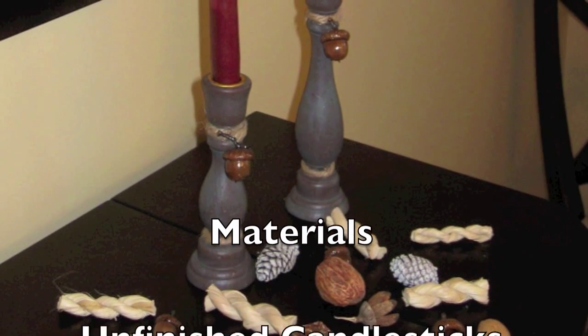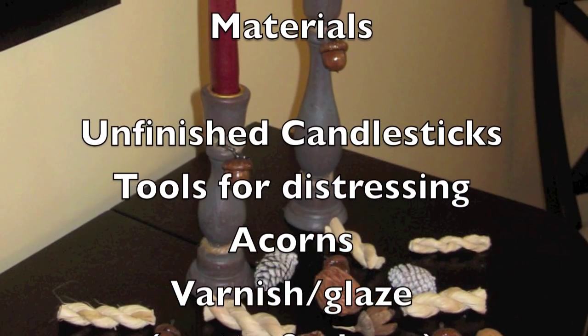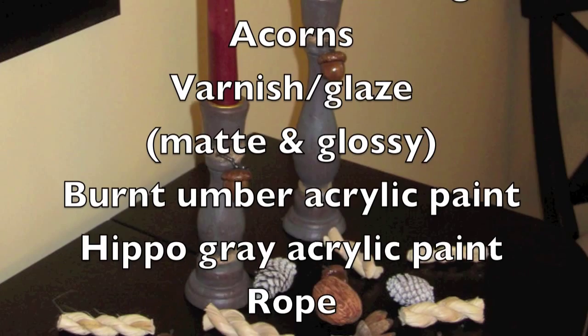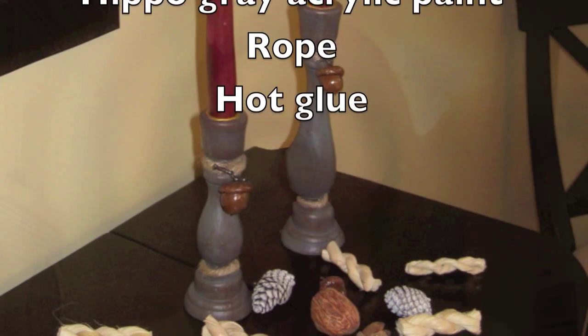For this project you will need unfinished candlesticks, tools for distressing, acorns, varnish or glaze in matte and glossy finish, burnt umber acrylic paint, hippo gray acrylic paint, rope and hot glue.